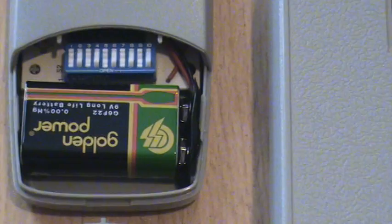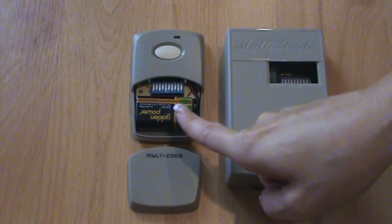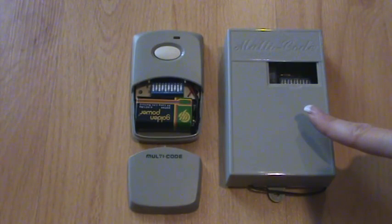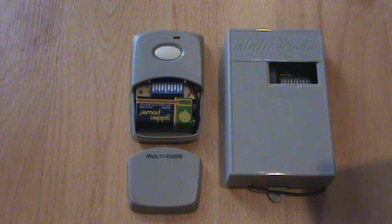We will use the Multicode brand remote 3089 and the Multicode receiver 1090, a common set found on many garage doors and gates, to show how to program.